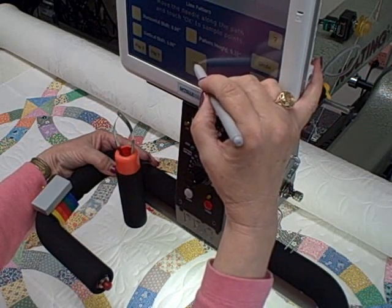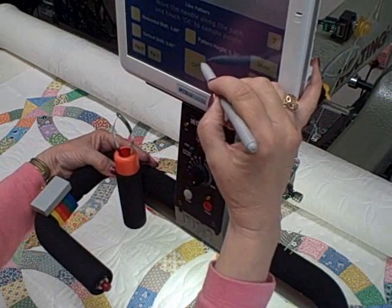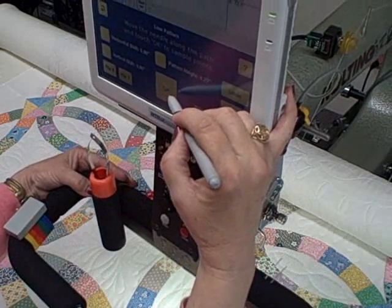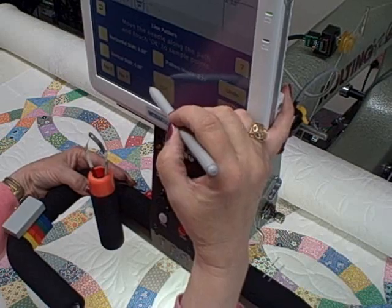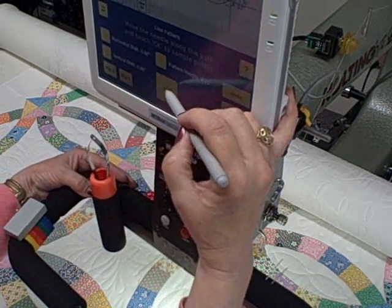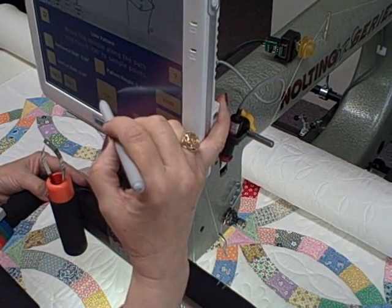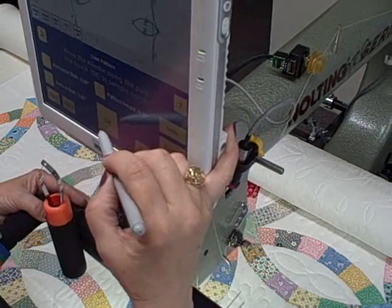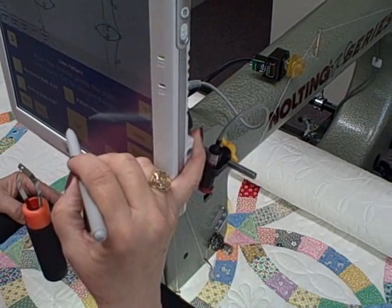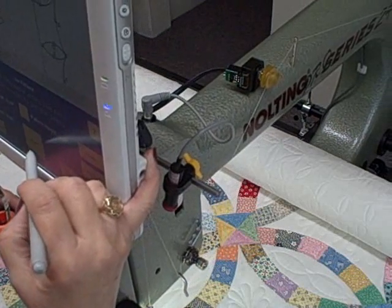You'll know if you've missed it, because you won't hear the beep. Get your pen out a little further so it hits it better. Get your rhythm going, and once your rhythm is going, you don't want to stop. You can make some good progress now.